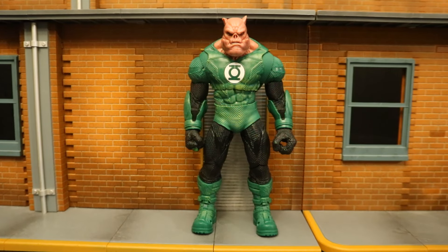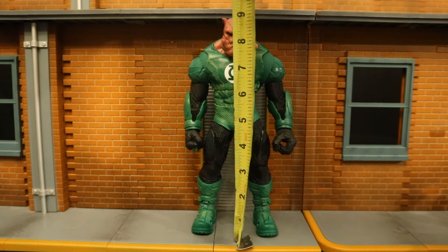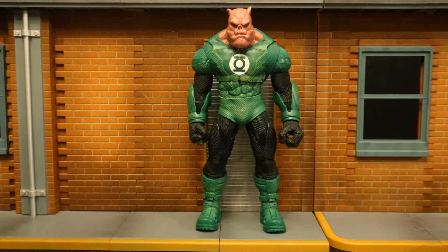Now that we've taken a pretty good look at the figure and his accessories, let's check out his height. He is a big boy — from bottom to the top of his head, standing at about 8.9 inches tall, which translates to about 22.5 centimeters.